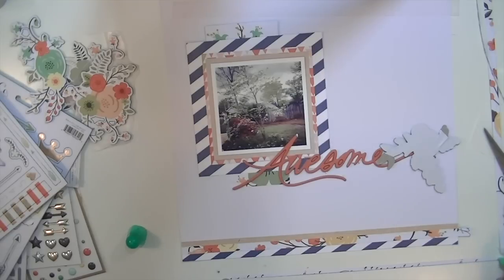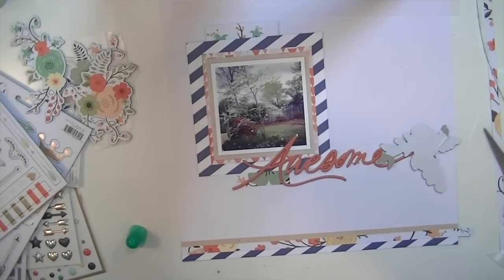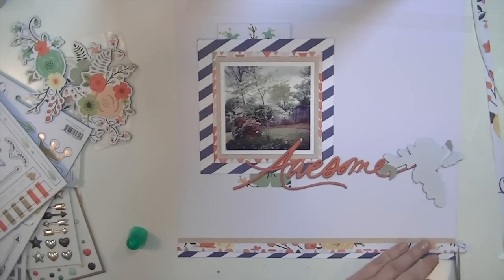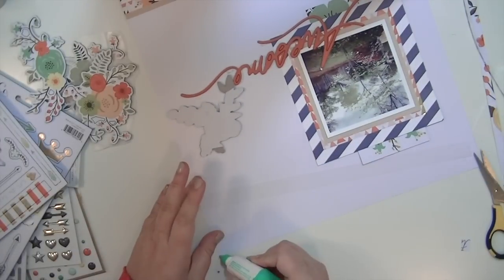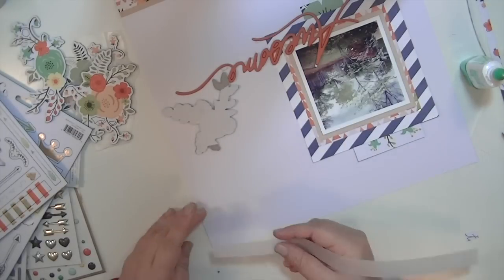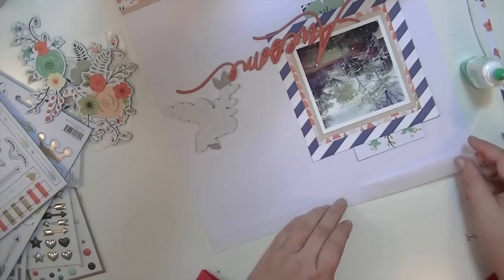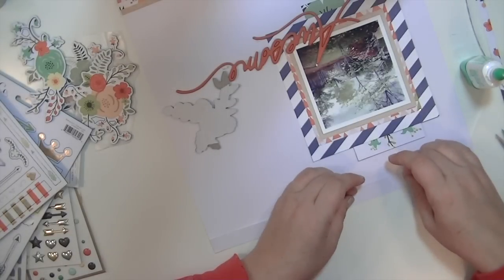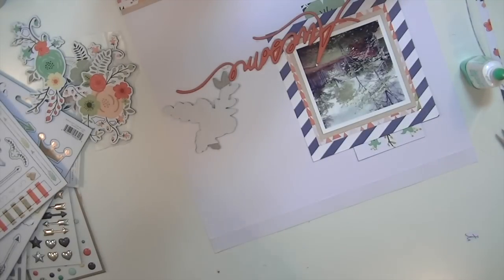I'm using the Tombow glue. I didn't take a picture, but I really liked how I had the strips arranged before - they were kind of haphazard, not perfectly straight, and kind of layered on top of each other; they looked really good. When I put them back on, OCD took over and they ended up really straight and perfect, but I kind of liked them a little bit imperfect. I'm using a pretty wide strip of vellum here and that stuff is slippery - when you put it on with wet glue it slides around a whole bunch.